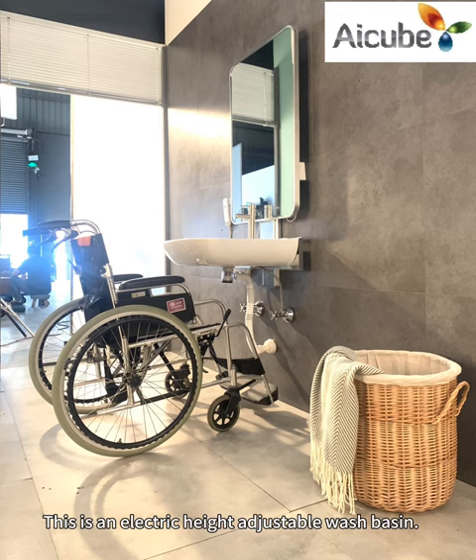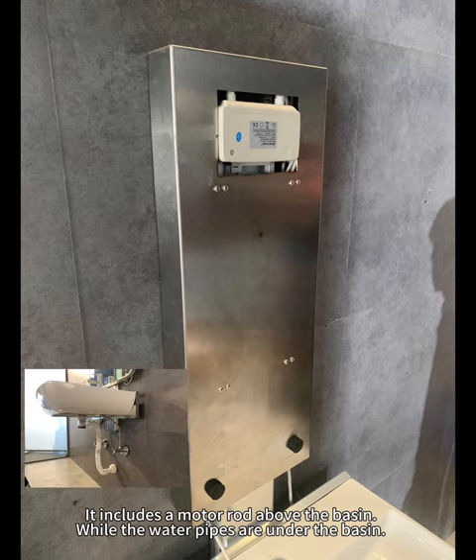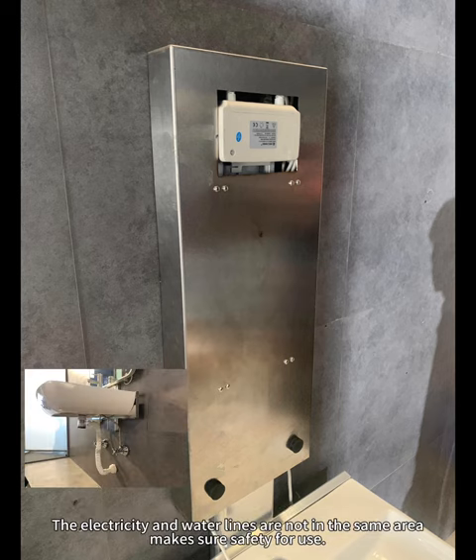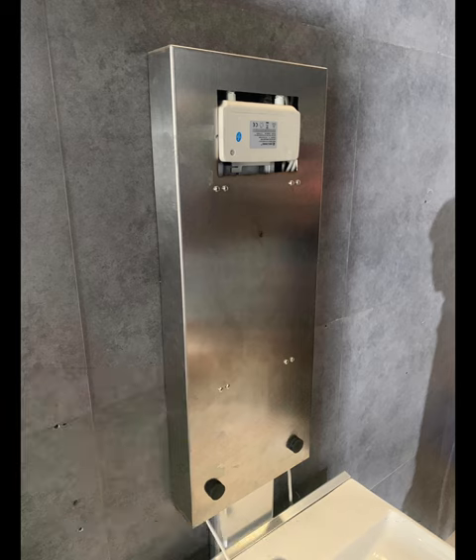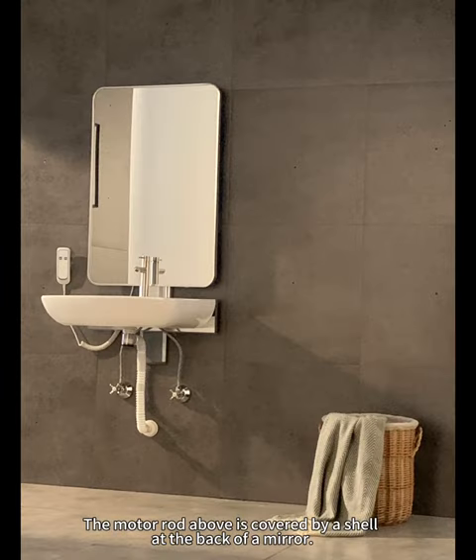This is an electric height-adjustable washbasin. It includes a motor rod above the basin, while the water pipes are under the basin. The electricity and water lines are not in the same area, which ensures safety for use. The motor rod above is covered by a shell at the back of the mirror.